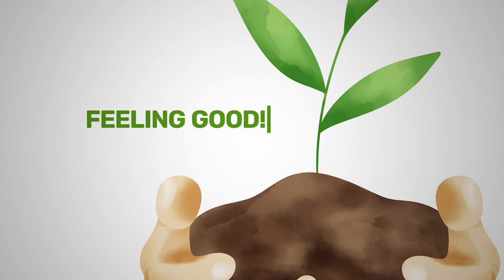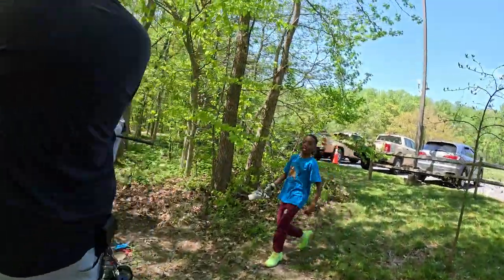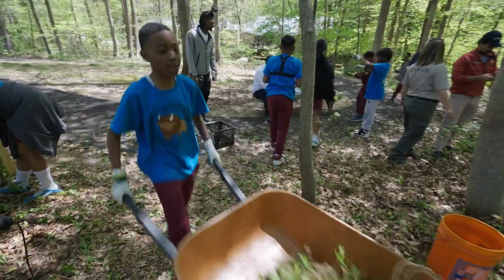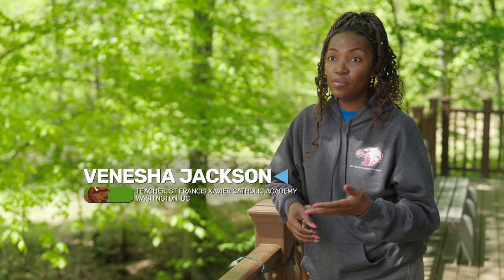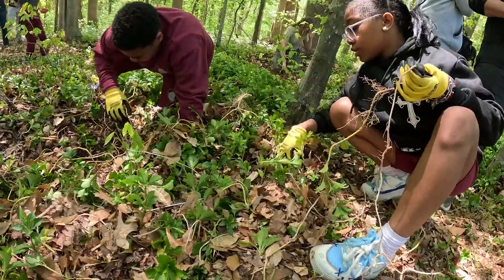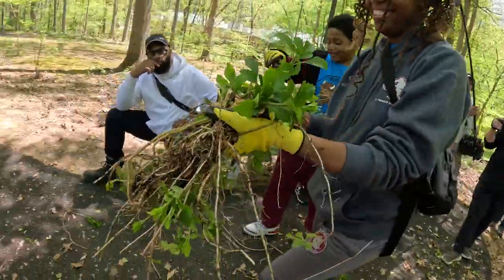It feels good to be a park steward because it makes Earth a better place and we live on Earth. I feel good. I would really love for my kids to feel like: yes, this belongs to me, this is a place where I belong, and if I don't do something to take care of this place, then who will?